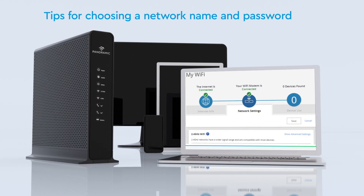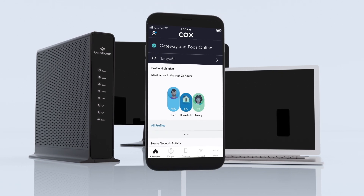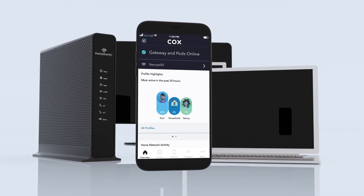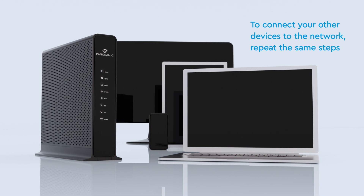Choose names that are unique and easy to remember. Achieve the highest level of customization and control by downloading the Cox panoramic Wi-Fi app on your mobile device and sign in with your Cox login. To connect your other devices to the network, follow the same steps.